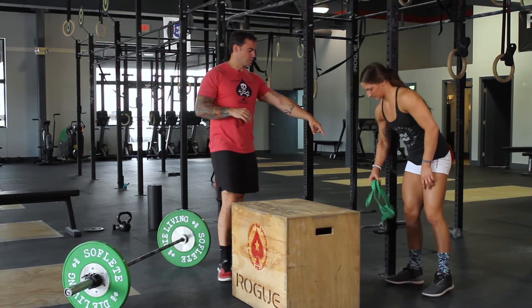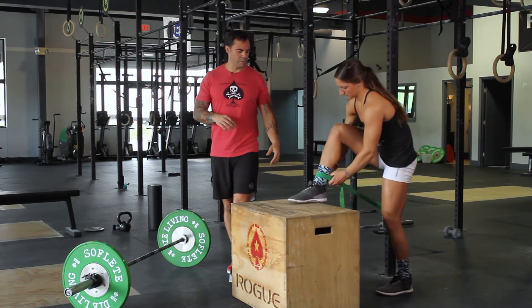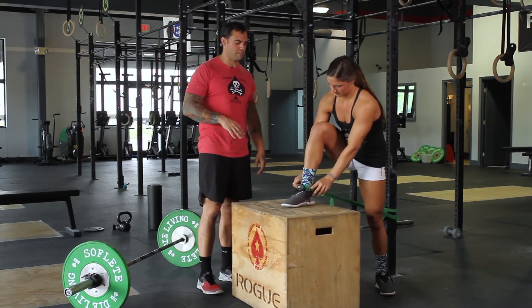For this one, we've got a band girth hitched around a portion of our rig. It's going to go up above, right around the ankle, and we're going to elevate the foot onto a box.